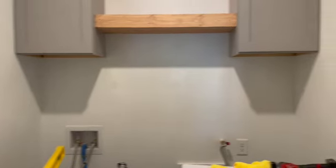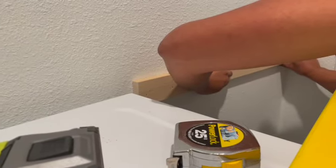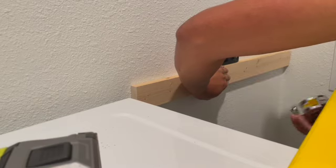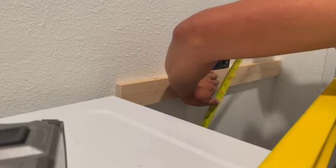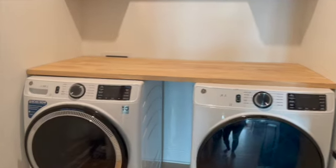Next he moved on to the top piece that goes over the washer and dryer. We didn't want it to lay directly on top because that felt too heavy on the machines, so he wanted to elevate it slightly. He created a frame — pieces of wood attached to the sides and wall, anchored to the studs — so that when we lay the top piece down, it's supported by the wood rather than the washer and dryer. Then all he had to do was lay the butcher block on top.